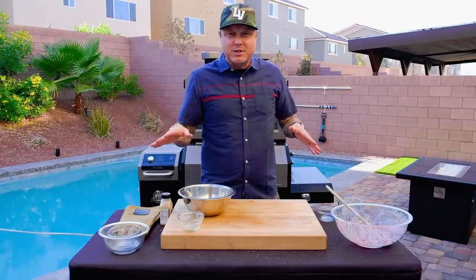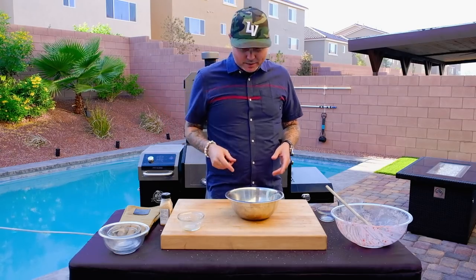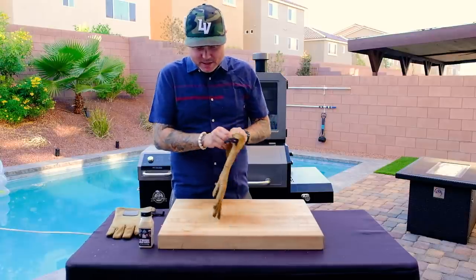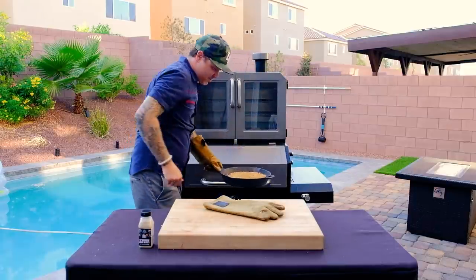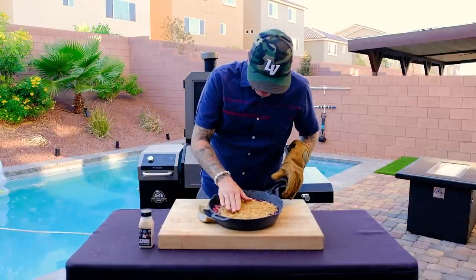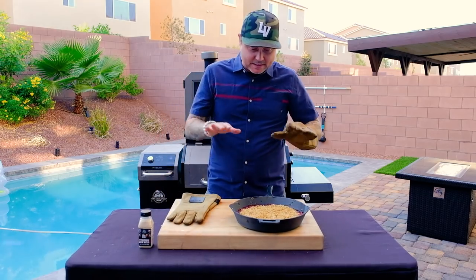At 350 with the heat shield closed, we're going to cook this for 30 minutes. This thing's been cooking for about 30 minutes and it is done — it is just boiling and bubbling and nice and super crisp on top. So we're going to let this sit and rest.